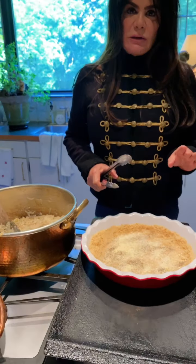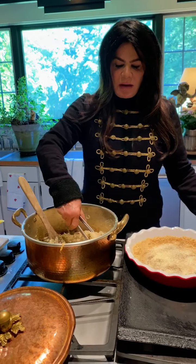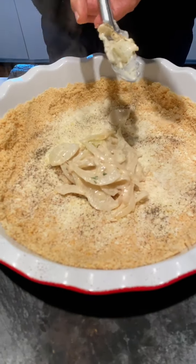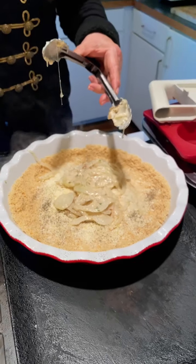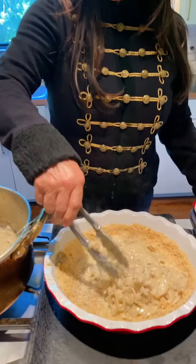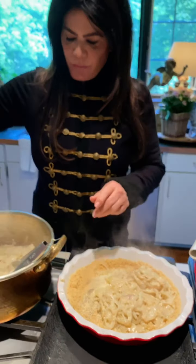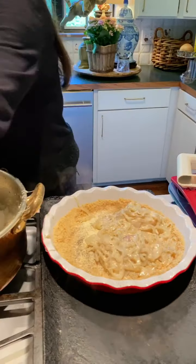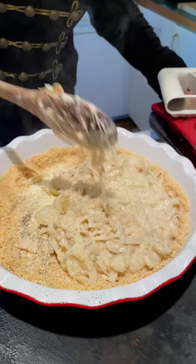My crust is all ready — remember I added a little black pepper and some parmesan cheese to the bottom. Now I'm going to start adding the filling. You can see it's so yummy — the cheese has started to melt and the consistency is thick. One reminder: we put the whole bacon slice in to cook, but that bacon does not go in the pie, so we'll set that aside. Now we're just going to get all this mixture in here and spread it around.